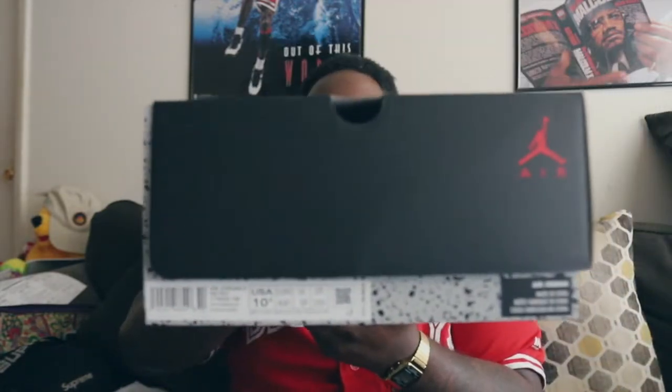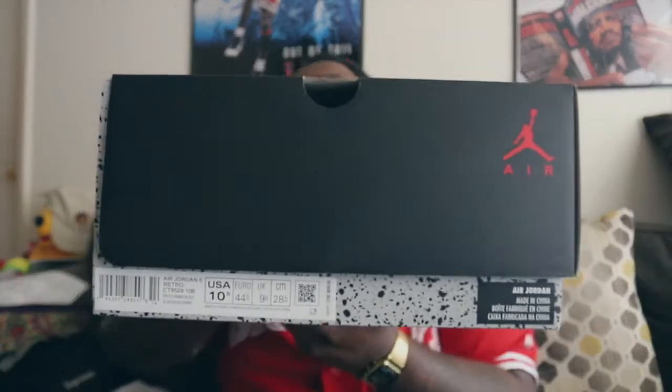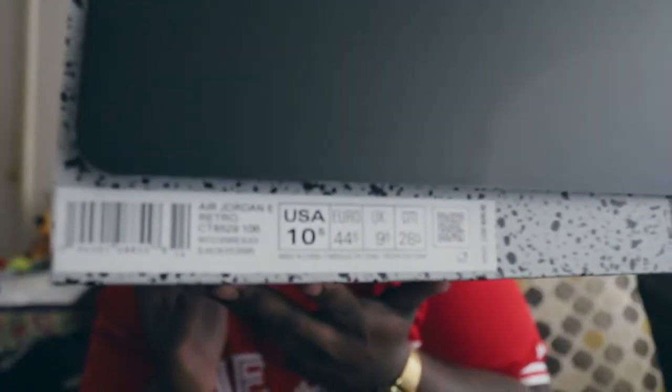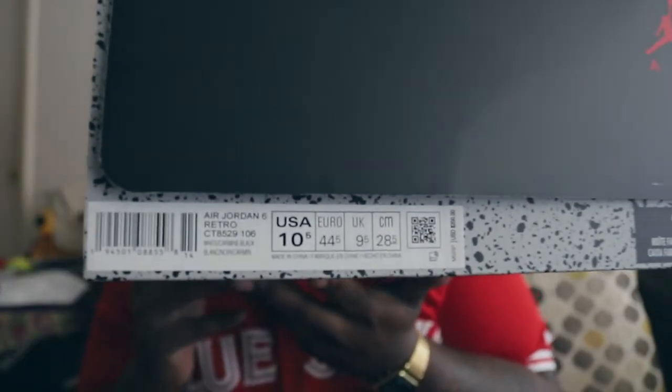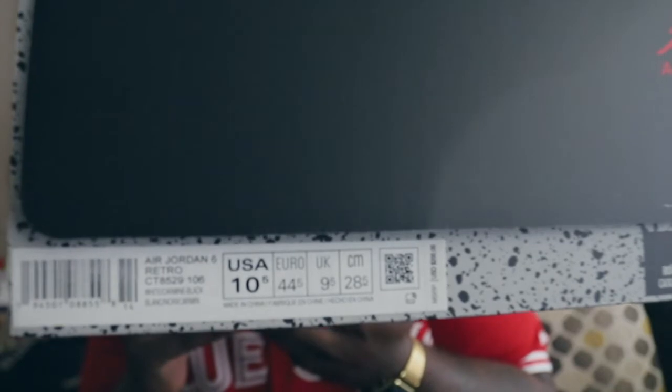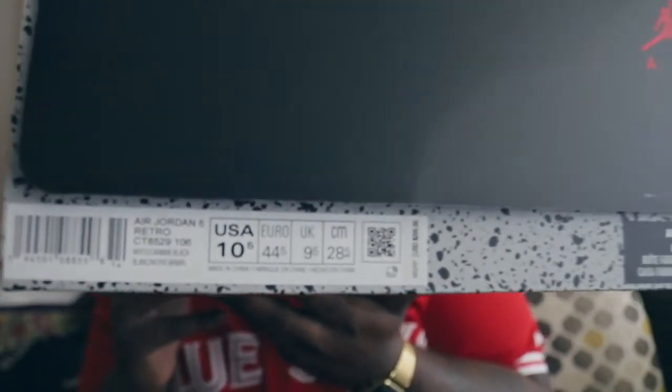Personal pair — had to grab these. These were mandatory. If you don't have these in your collection, you're tripping. This is a mandatory cop, especially if you really know about the sneaker game and the sneaker lifestyle. There's been a lot of madness going on about pink midsoles and defective pairs, but I got lucky — I got a very clean pair and I'm glad about that.